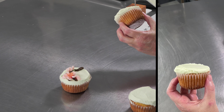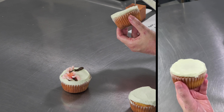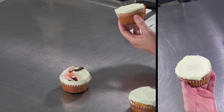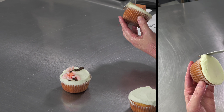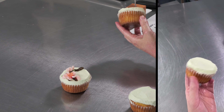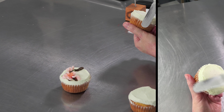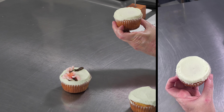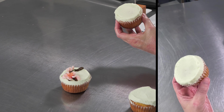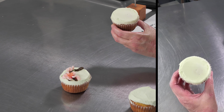If your cupcakes are domed at all, this will give you a flat surface — it'll fill in the gap on the edges. And once you're out past the edge, you can use that spatula and just run it at a slight angle all the way around. That'll level it off and finish it off nicely on the edges with the paper, and that gives you a nice flat surface to pipe on top.